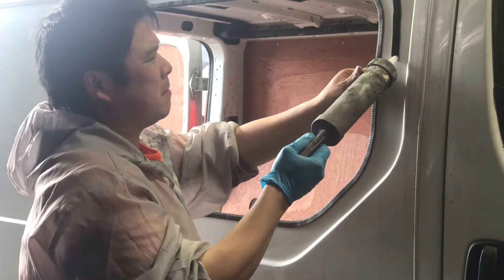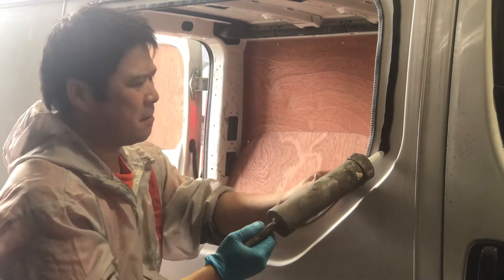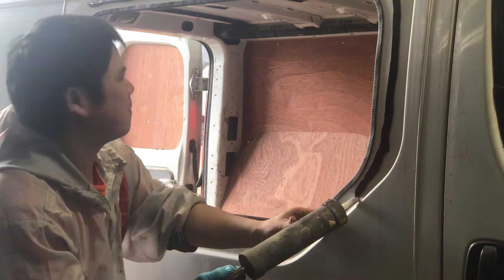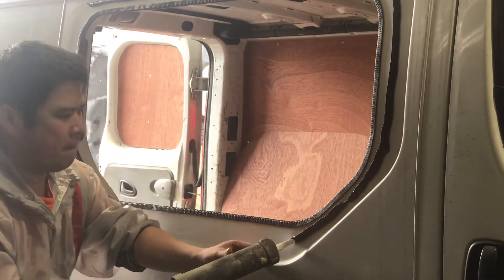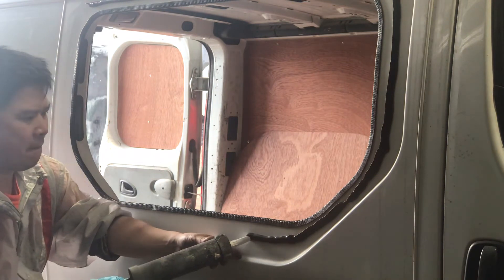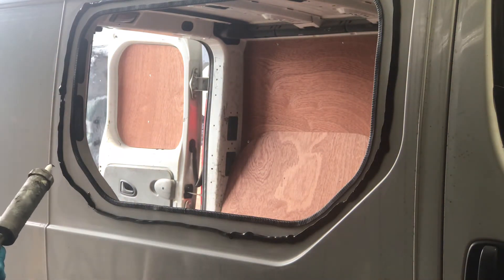After five minutes, when that Prep-M liquid has flashed off, it's time to lay the adhesive onto the vehicle. This adhesive is very, very tough — good job I've got an air sealer gun. If you're doing this by hand, god, you'll be working some muscles.